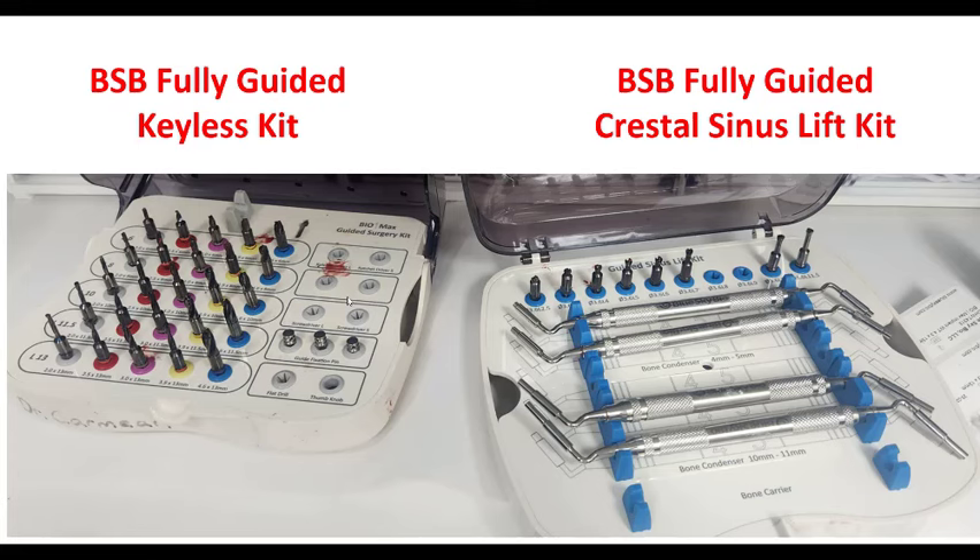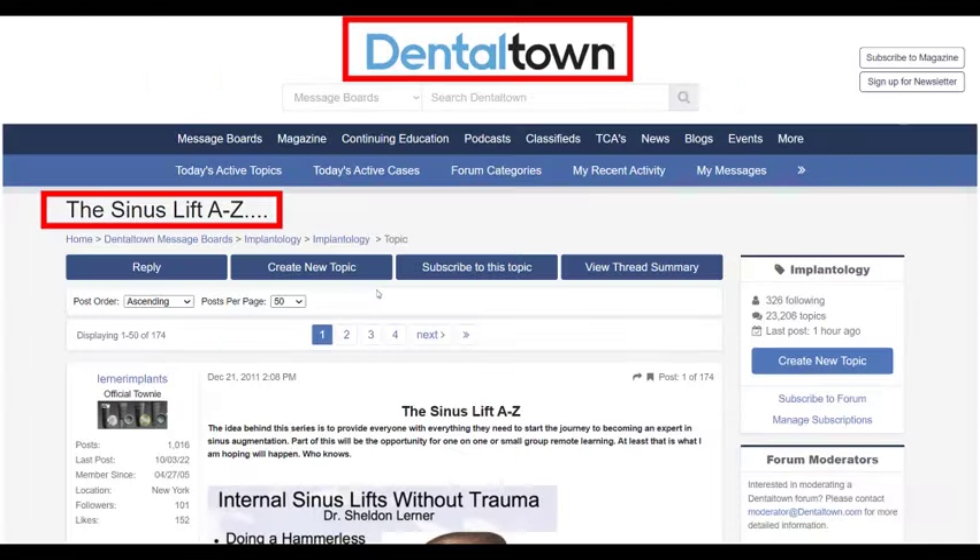I was always very intimidated by the sinus. It wasn't something I got a lot of training on in my residency. And it's really not something you need to be terribly concerned with as long as you take a very careful approach and follow some basic rules that I'm going to lay out for you. I got to give a quick shout out to this topic on Dentaltown. Sheldon Lerner, who's one of the owners of Blue Sky Bio, is a periodontist. And he did an amazing thread on Dentaltown called the Sinus Lift from A to Z. I've taken some images and stuff from that.